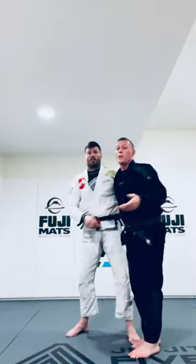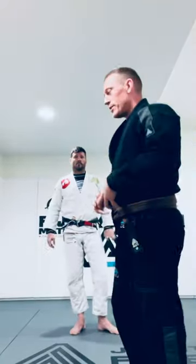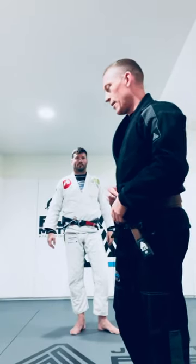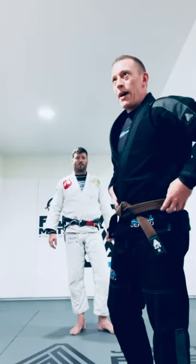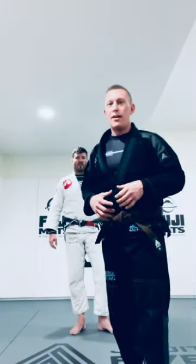You probably worked this in the fundamentals class. I do like the option from here. I know it's a little bit difficult with the gun belt, but I've seen it done at work — one of my partners really likes to do this. I've watched him do it a few times with a full gun belt. It doesn't necessarily matter. When you're doing this dynamically, I think you'll find that it's also fast.